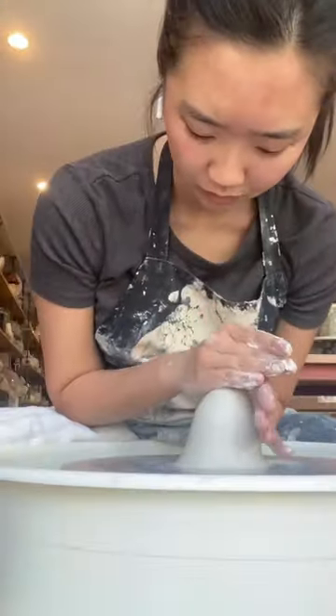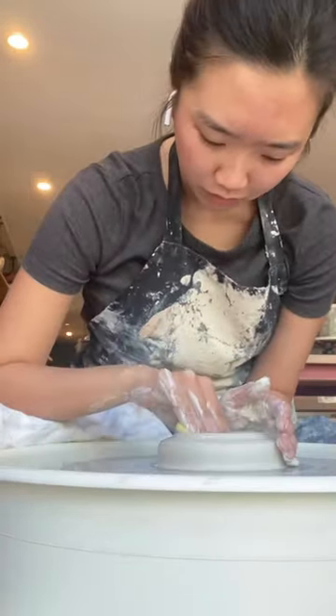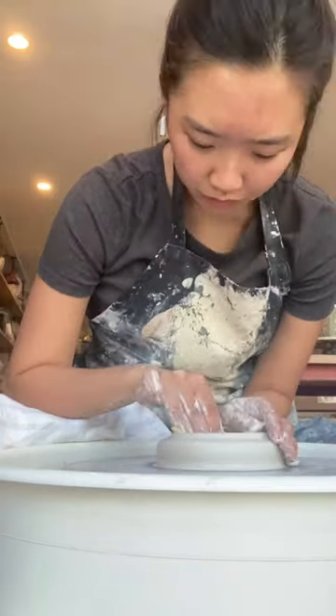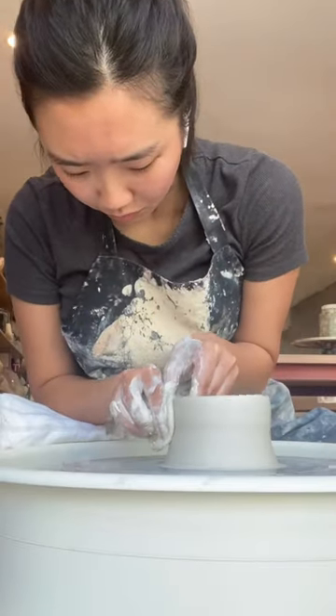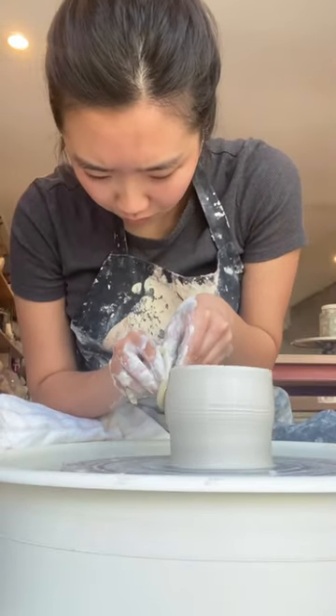Hopefully that will help me as a first-time porcelain thrower. I really focused on compressing the bottoms because I heard that porcelain is way easier to crack. What I really love about porcelain is how smooth it feels in my hands — it literally feels like I'm throwing with butter, and that's so nice.